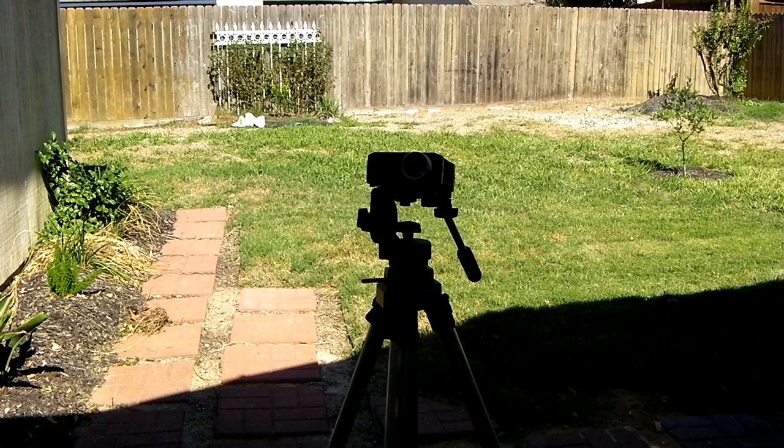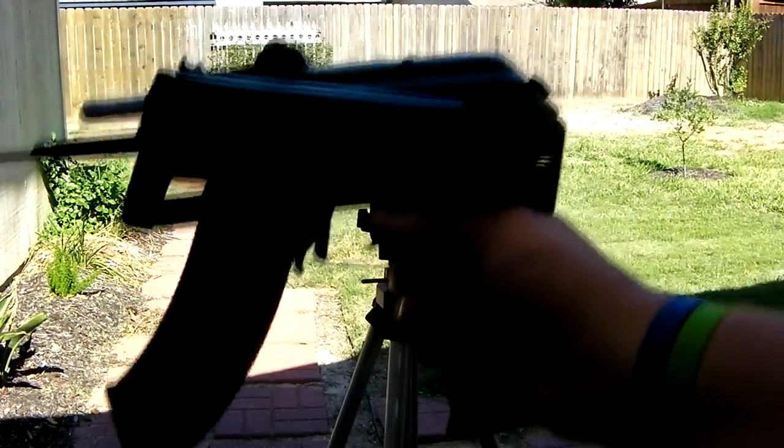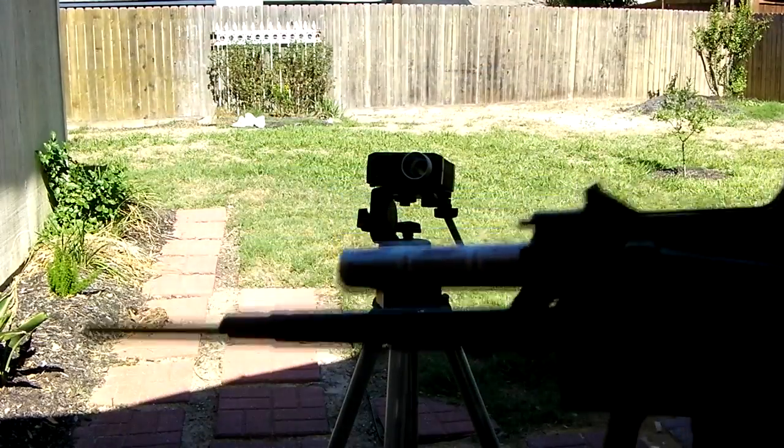Hey guys, it's me Delta1 here with Airsoft Talk and today I'm doing a test video for a customer. There was a lot of construction work going on in the background so I did a voiceover.